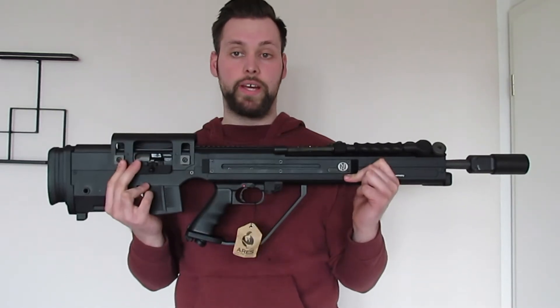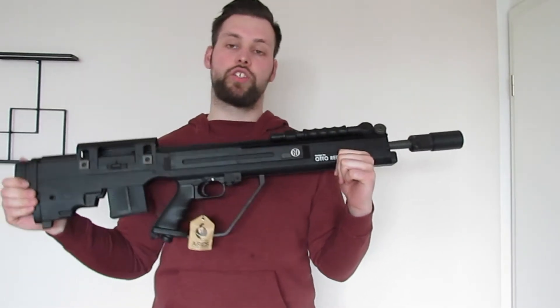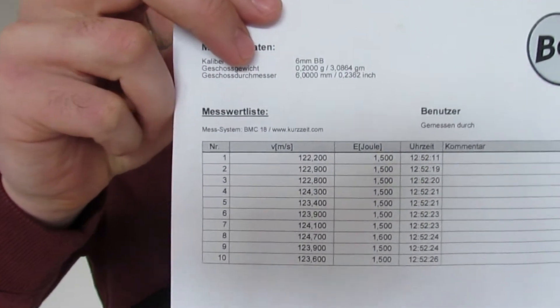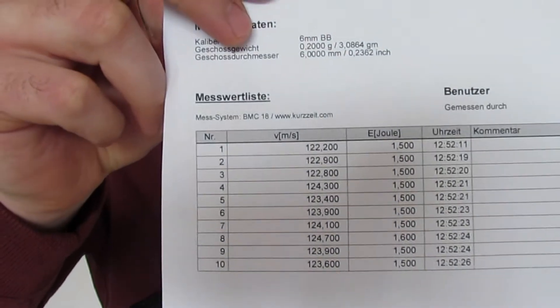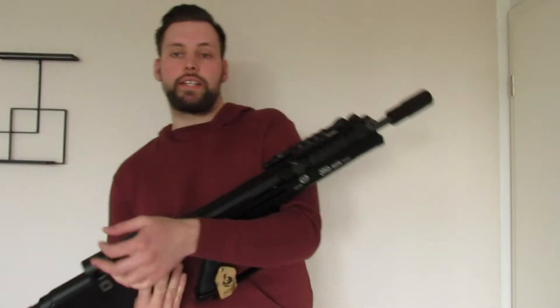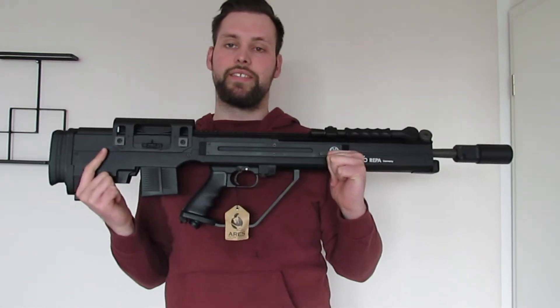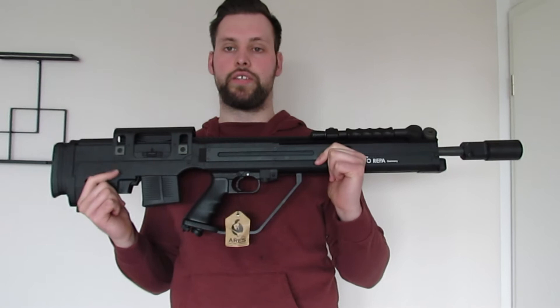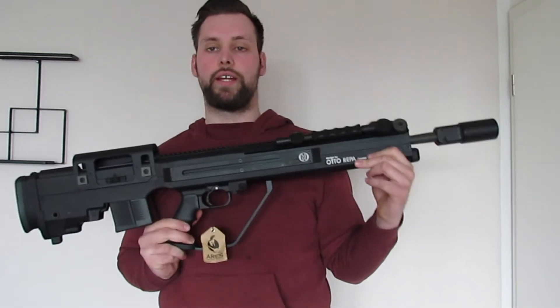Der Link zum Gerät ist natürlich in der Videobeschreibung – kostet 649 Euro, ein stattlicher Preis für gute 1,4 bis 1,5 Joule. Laut beiliegendem Begadi-Protokoll haben wir konstante 1,5 Joule, sogar mal 1,6 Joule – die Leistung stimmt definitiv. Die Länge ist knapp 1 Meter, wir haben einen 670 mm Lauf, und das ist ein 6,08er Lauf, sodass das Verhältnis BB zum Lauf sehr gering ist.